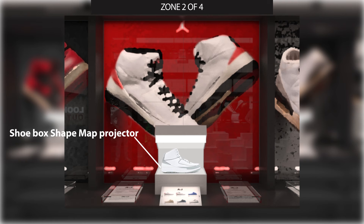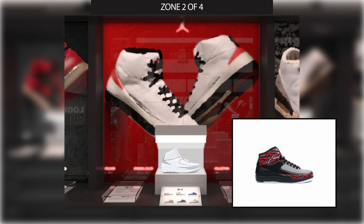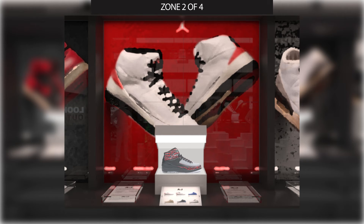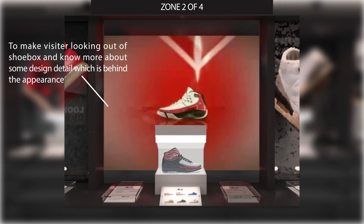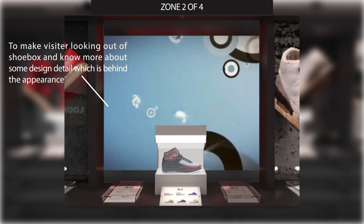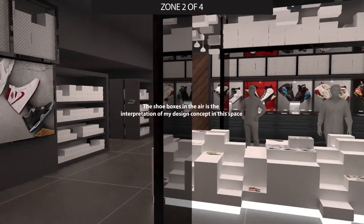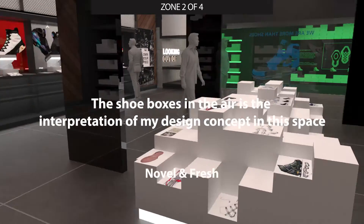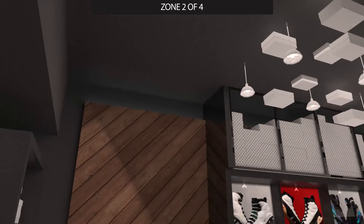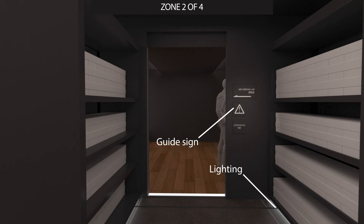There are a total of 10 sets of different showcases for different versions of Air Jordan, with an open box in each showcase. Visitors can use a tablet to select an Air Jordan model, and the shoe box will use projection mapping on the Air Jordan model to display the shoes. At the same time, an LED panel will show animations, graphics, and captions telling the story behind the chosen design concept. Concept sketches are displayed on the middle showcase. Shoe boxes hanging from the ceiling throughout the space create a fresh feeling. The entrance to the next zone is hidden behind the shelves, with signs and lighting to guide visitors.